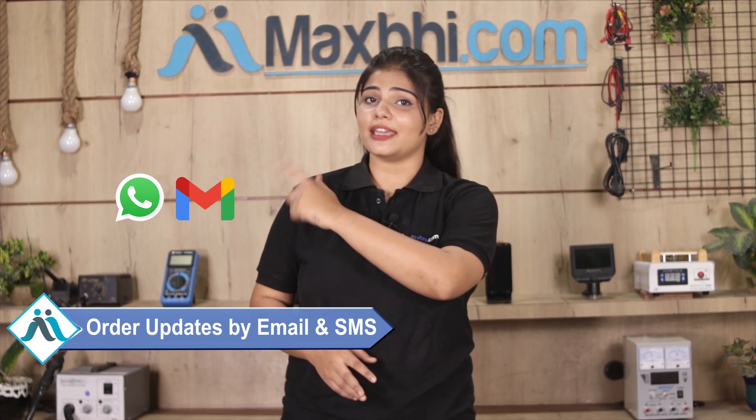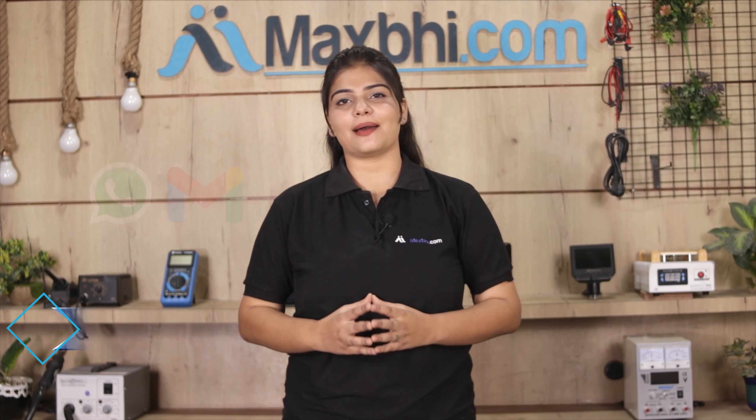आपके order की सारी updates और tracking details regularly आपको आपके email और phone पर भेजी जाएगी जिससे आप अपने order का status जान सकते हैं. MaxBee.com पिछले 6 सालों में अपने 1000 happy customers को phone parts deliver कर चुका है और ये गिंती डेली बढ़ रही है. So wait मत करिए, अभी order करें और चल रहे special cashback and heavy discounts का फायदा उठा के अपने phone में लगवाएं बेहतर quality parts.